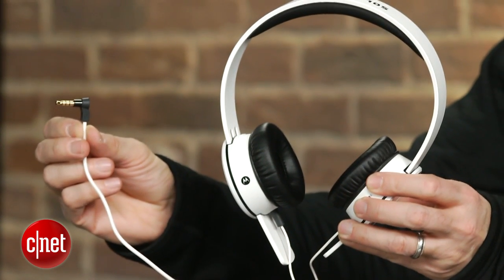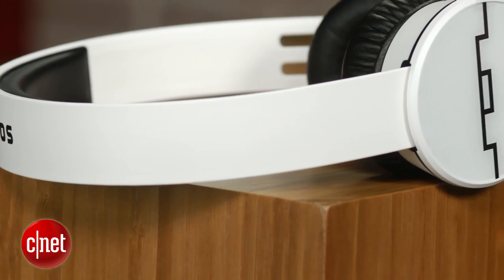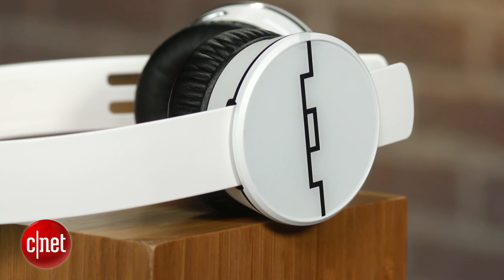They cost $200, so they better sound good for that price, and they deliver a lot of bass. That's the signature Sol Republic sound: a lot of bass and decent clarity for Bluetooth headphones.